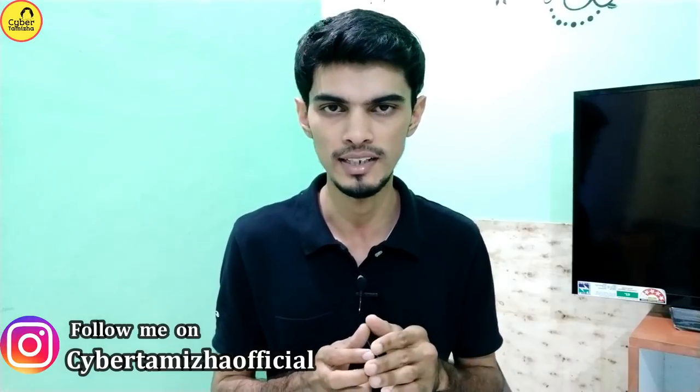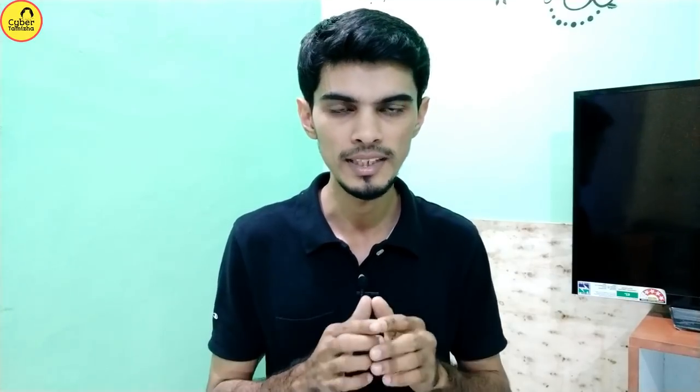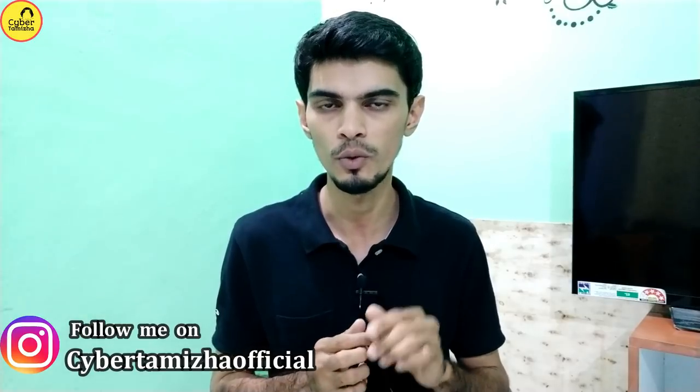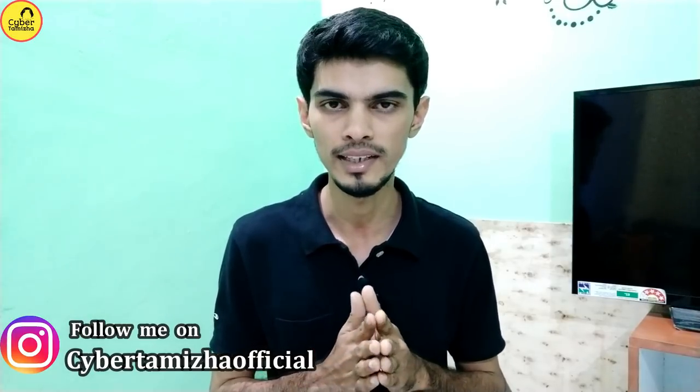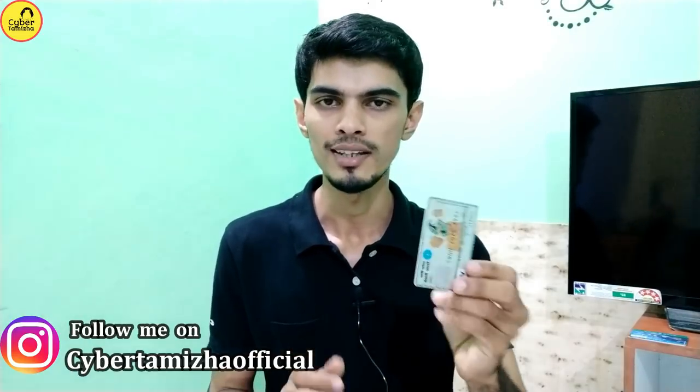If you want to subscribe to our channel, there will be a regular button. Please subscribe to our channel and get notifications.